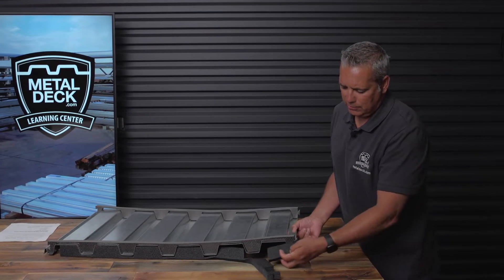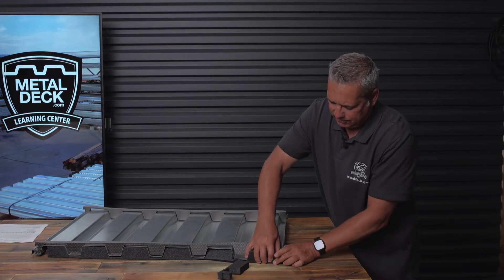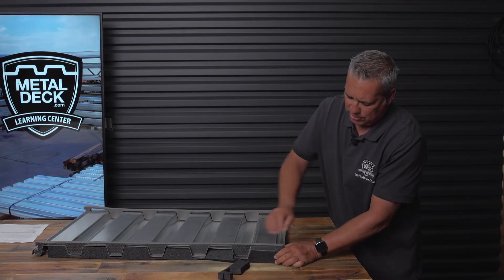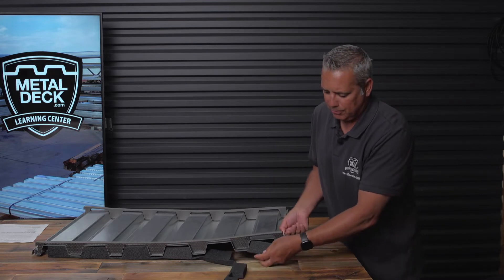When you're installing these plugs, although they fit directly in here, it's usually a good idea to run a bead of sealant along the top of the plug. Then you put it in place and it'll hold it in there quite a bit better.